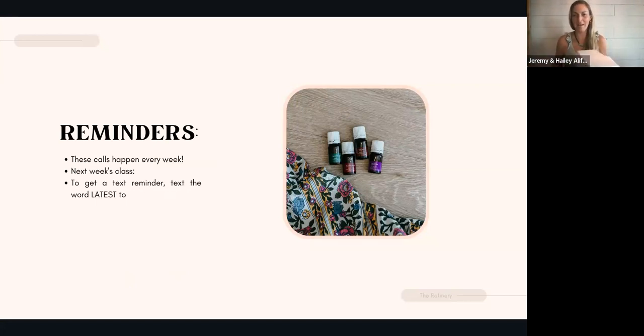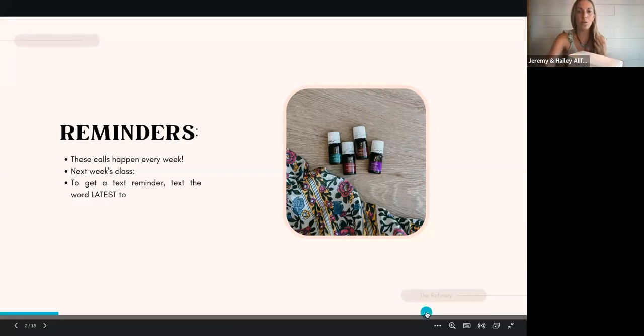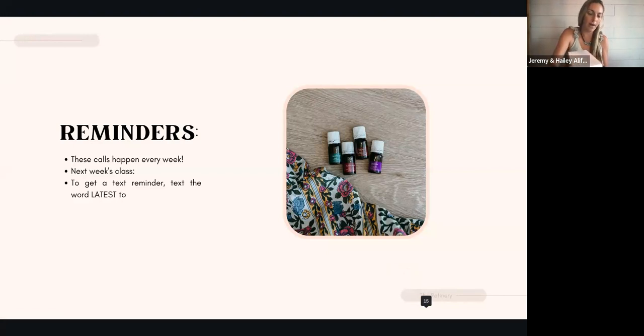Before I get started with the breakdown of oils, just a reminder for next week's Monday night wellness call — I'm excited because I'm co-teaching with my mother, who is aging beautifully in her seventies. She chose the call topic to be called 'Aging and Agility.' If you want to be reminded of these weekly wellness calls, all you need to do is text the word 'latest' to 985-218-868.